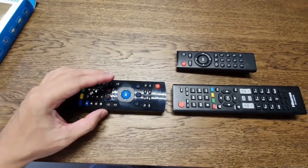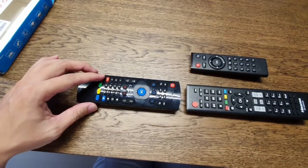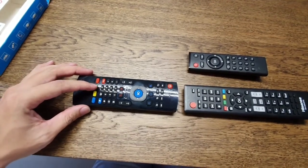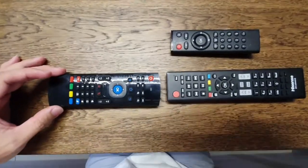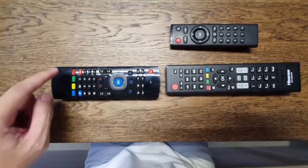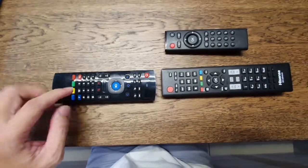Once the receiver is plugged in, some buttons will function. But of course, if you want to turn on the TV or the Android box — and I'm not too sure about controlling a fan or aircon — you have to know how to set it up first before you can use all the function buttons.